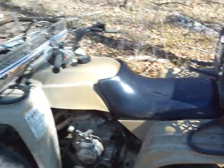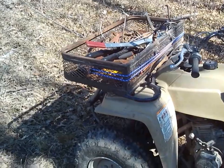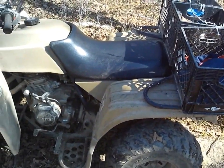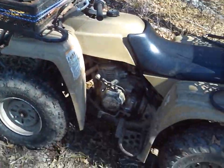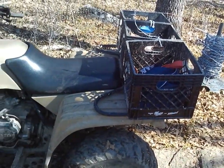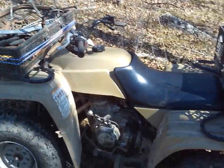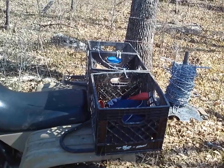It didn't hurt my four-wheeler none and it didn't hurt me, thank the Lord. I carry a walkie-talkie so I can contact my wife and son back at the house. When this thing turned over I had my coat in one of the baskets and I couldn't get to my walkie-talkie, and the four-wheeler was kind of on me — not hurting me, but I had trouble getting out. I finally got out, rocked the four-wheeler, got my coat out, got my radio, and radioed my son. I said, 'Come help me — I've fallen and I can't get up!' He came up and helped me flip the four-wheeler back over and it didn't hurt anything. Thank the Lord.